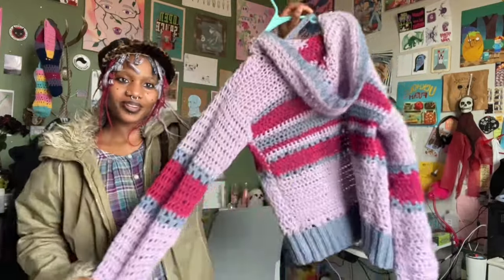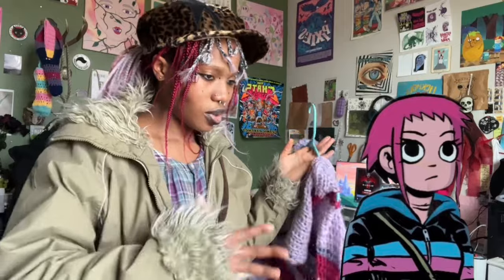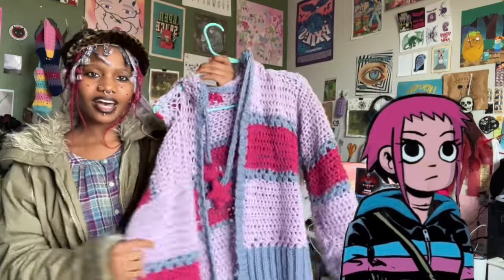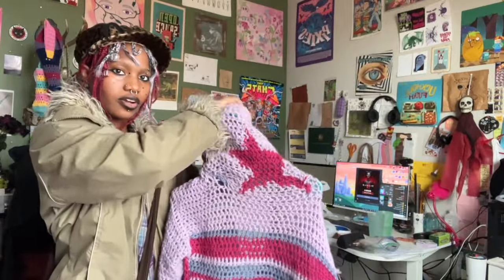Hello, welcome or welcome back to the channel. If you're new here, I'm Chiz, my pronouns are they/them. Today I'm going to be showing you how I made this sweater, which is heavily inspired by the sweater that Princess Bubblegum wore in that one episode of Adventure Time. The color palette is more inspired by Ramona Flowers' sweater. I really love it — I love the colors, the way it turned out, and it's got a really cute star on the hoodie part. Keep watching if you want to see my process!